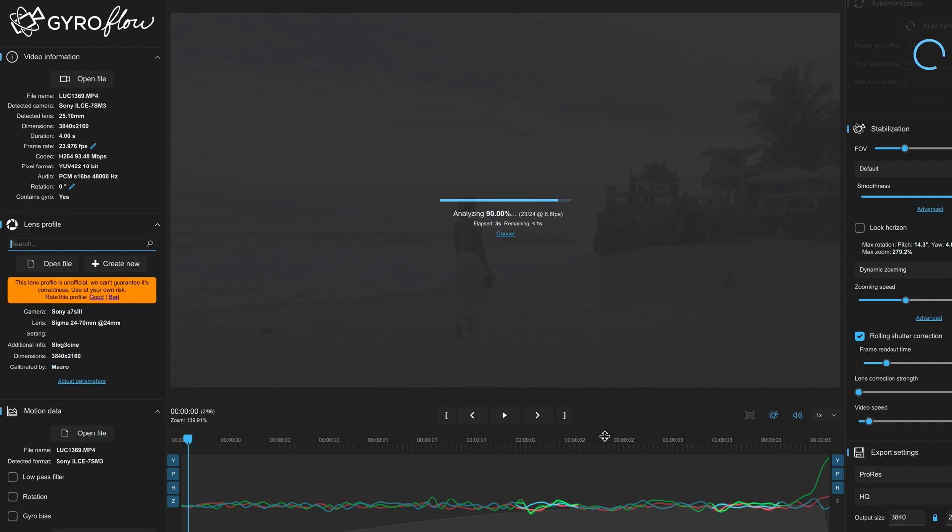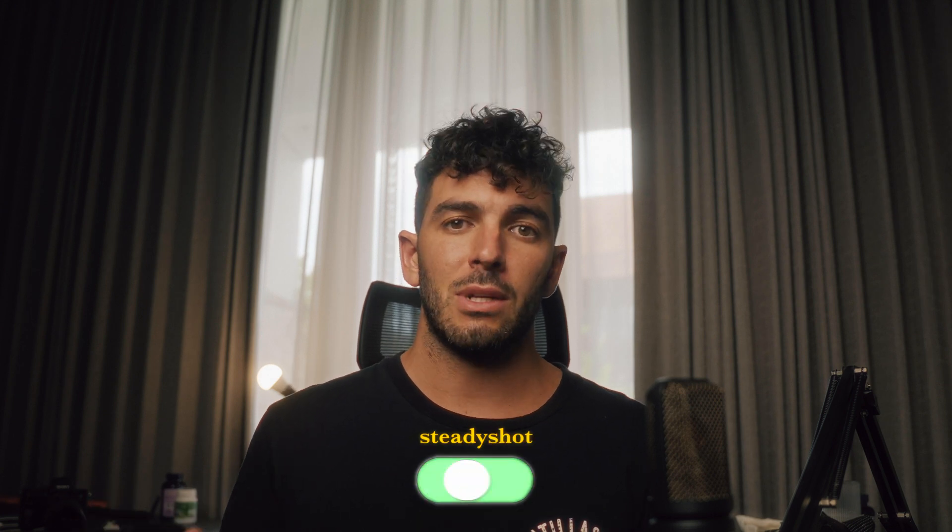But there are a few catches. Probably the biggest catch is that to recognize the gyro data of a camera and stabilize it within Gyroflow, you have to have every stabilization turned off on your camera. For Sony, that means turning off SteadyShot. This means you have to specifically shoot footage for Gyroflow — you can't use old footage, and you can't just shoot normally and then apply Gyroflow if something is a little shaky. You have to shoot it specifically for it, which is already a pretty big deal. What if Gyroflow doesn't work? You just throw away the footage?